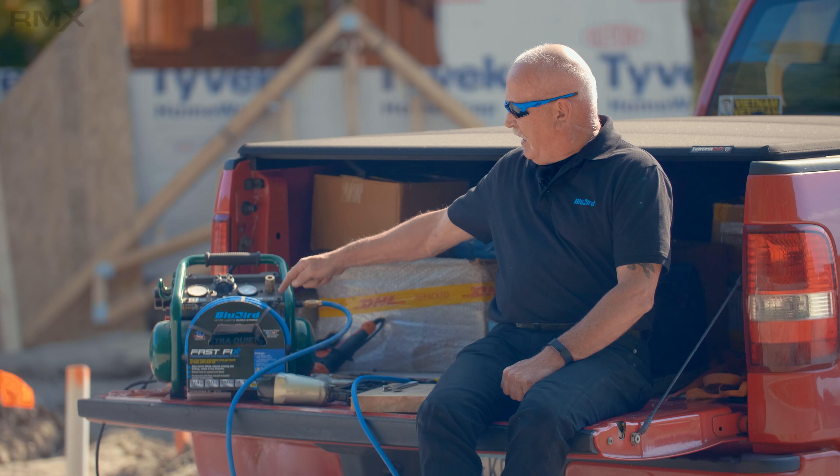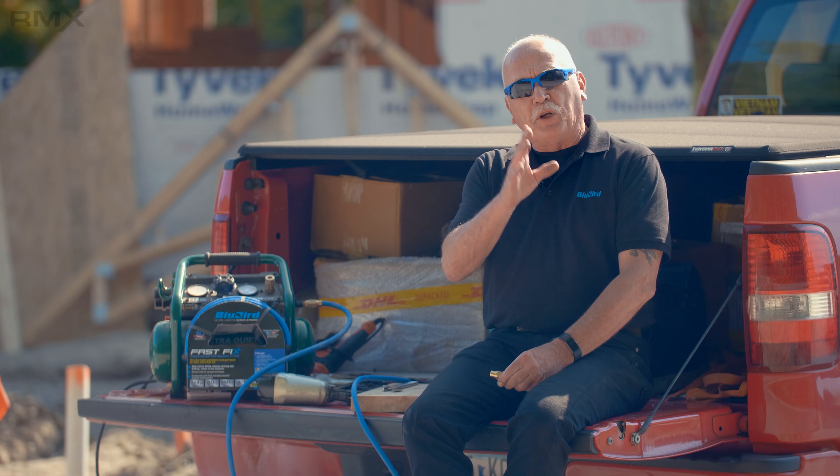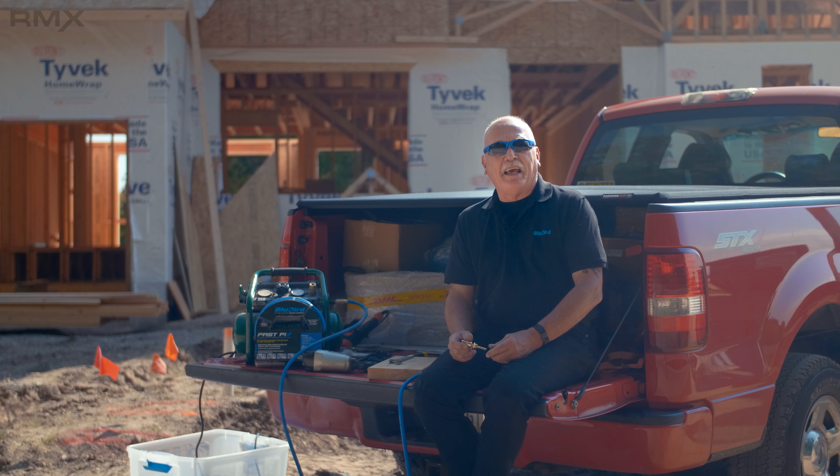Fortunately for me, I have the new Bluebird Fast Fix. I can actually repair this hose and bring it back to its original condition, because my hose comes with a two-piece fitting that allows me to put that hose back into its original condition, and I'm back in business. Let me show you how easy that is to do.